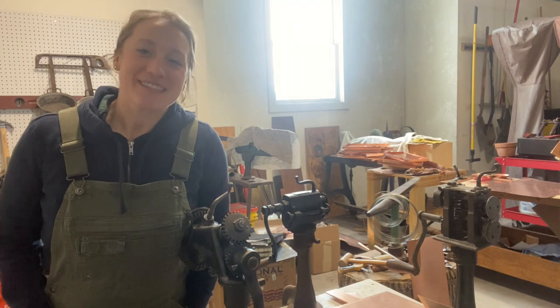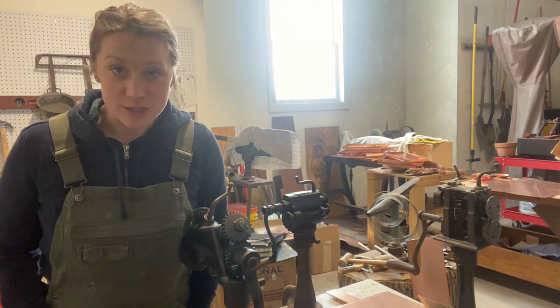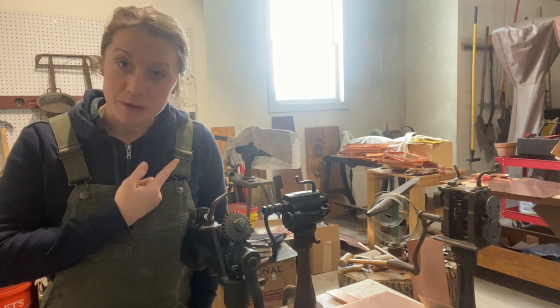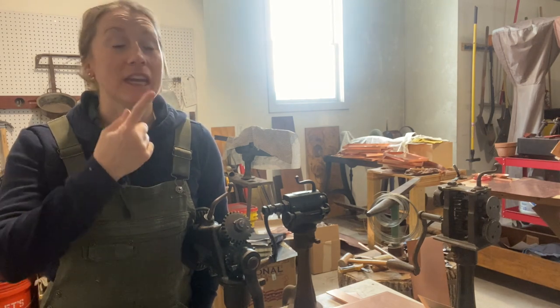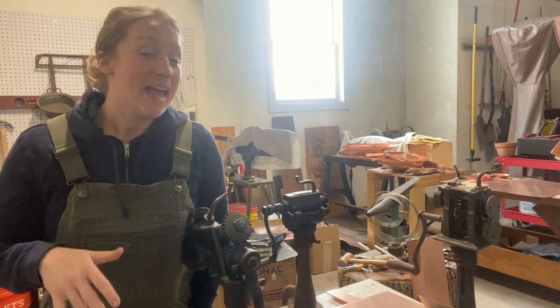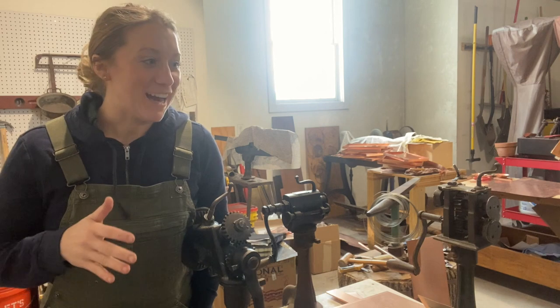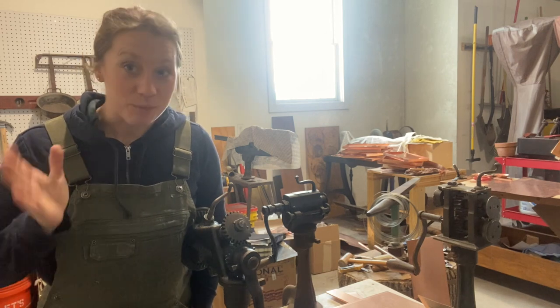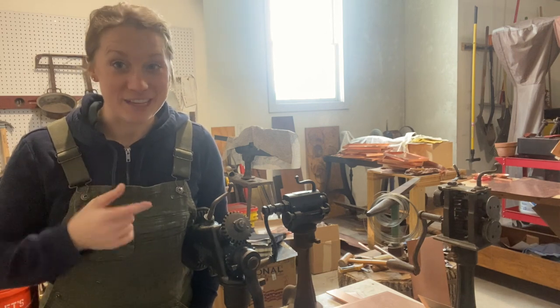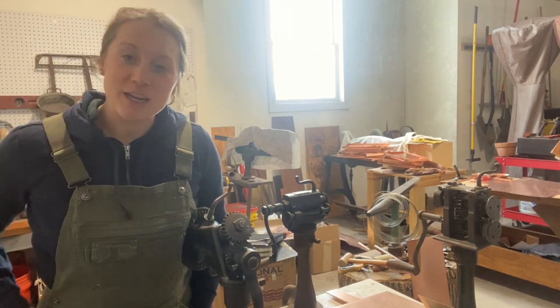Hey, it's Sarah with House Copper. Welcome to the copper shop in the middle of winter. I apologize in advance if you can hear the wind whistling outside my shop or the heater kicking in — it is like negative 20 wind chill right now. I'm going to hopefully do this fast enough before the heater kicks in because it's really loud.